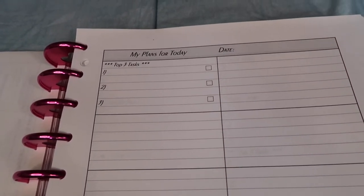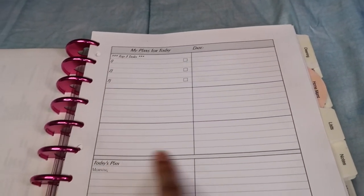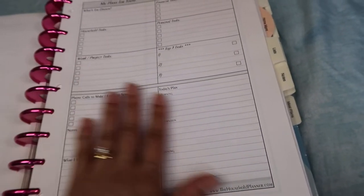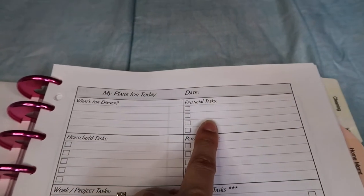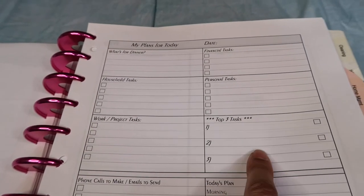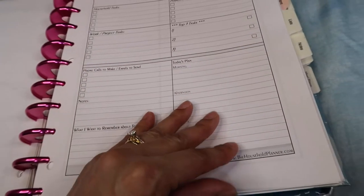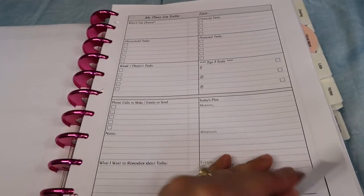There's also 'My Plans for Today,' which has your top three tasks, more task boxes, and a plan broken down by morning, afternoon, and evening. Another daily insert has sections for what's for dinner, financial tasks, household tasks, personal tasks, work and project tasks, your top three tasks, phone calls or emails, the day breakdown by morning/afternoon/evening, and what you want to remember about today. I love this setup as well — I actually think I want to incorporate something like it into one of my other planners.